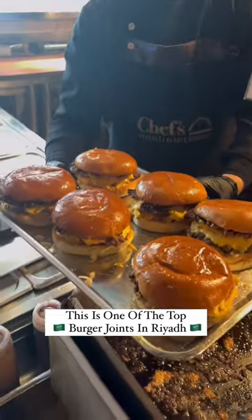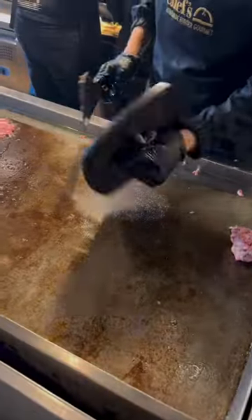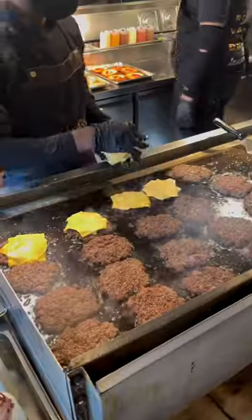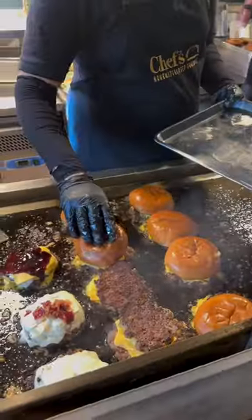We visited one of the top burger joints in Riyadh. They have a unique cooking method, smashing the burger wafer thin before grilling it on a low temperature, then transferring it onto a hotter grill to crisp up. They then load it up with cheese and sauce, stack the burgers on top of each other, then put the fresh buns on top before giving them a steam on the grill.